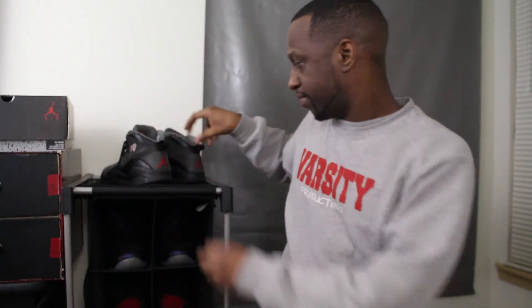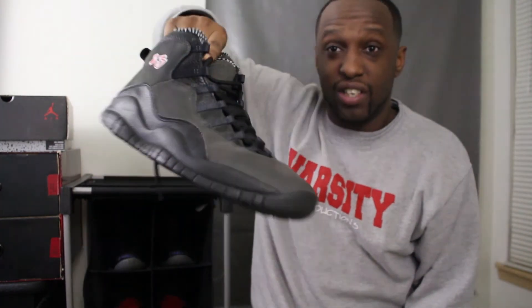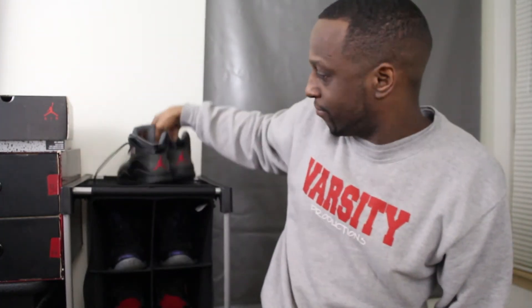Y'all see I got this little stand here — this is for all my shoes that I don't got boxes for. I've moved a couple times and some of the boxes got destroyed, but I still got the shoes. They're all fresh and I'm going to be breaking some of these boys out. This is only the first one without a box, but who cares? Some of y'all don't even got y'all shoes from 2008.